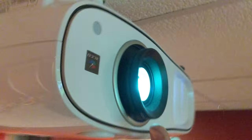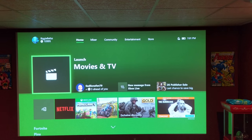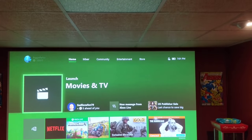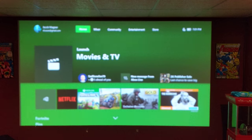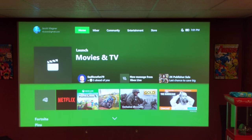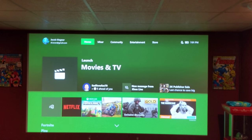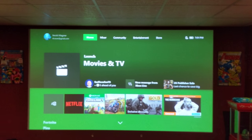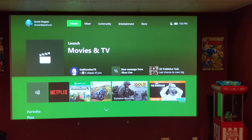Now you have this knob here. When I turn it, you can see it zooms in and zooms out. I'm all the way out right now — if I had put it back farther, I could have gotten a much larger screen. This other dial here is for focus. You can see now it's blurry, but if I focus it in, there is an option in the menu that allows crosshairs to help you really tune it in. For the purpose of this video, I'm not going to bother with that.